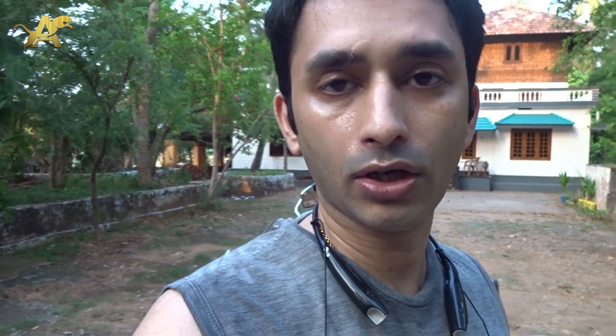Shock absorbers work with a piston and oil inside. If your sag is not right, you won't have enough space between the shock absorber and the frame. The tire will top out the shock absorber's maximum travel, the piston will squeeze the oil as hard as possible and bottom out. Setting the right tension prevents this and makes your shock absorber and bike perform very well.